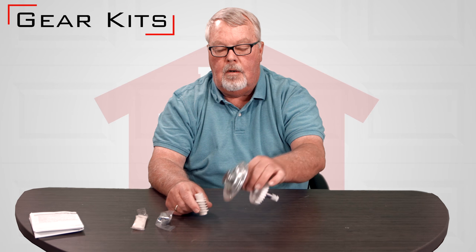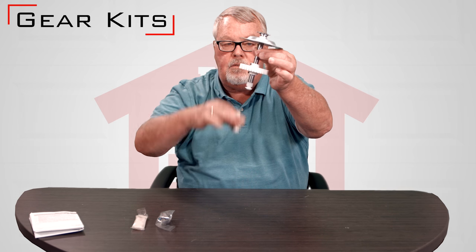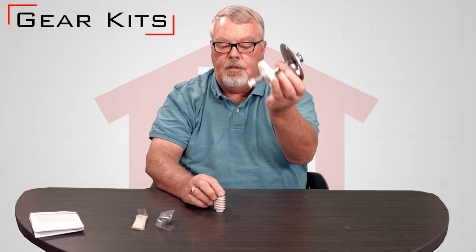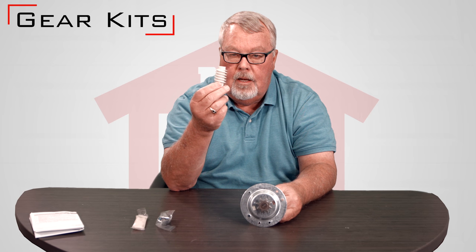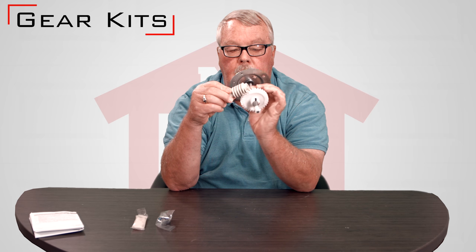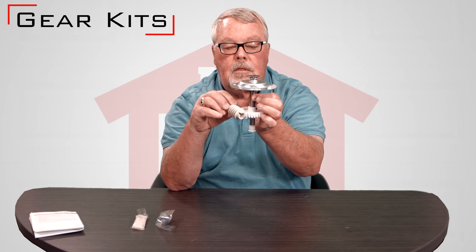Gear kits are a conglomeration of parts. In this case there's a shaft, there's a sprocket, there's bearings, there's a little worm gear on the bottom here that operates the limit switches on the door. But typically on a door opener that is gear driven, you'll have this type of a small helical gear off of the motor and then it will turn the gear assembly in some fashion.